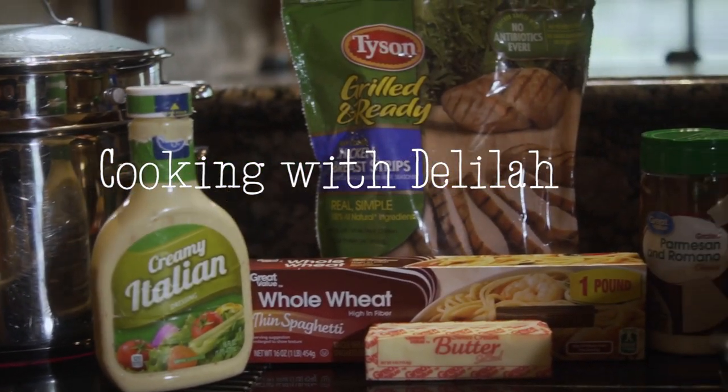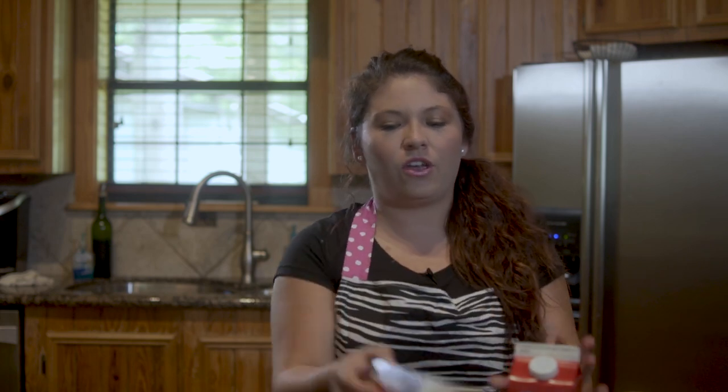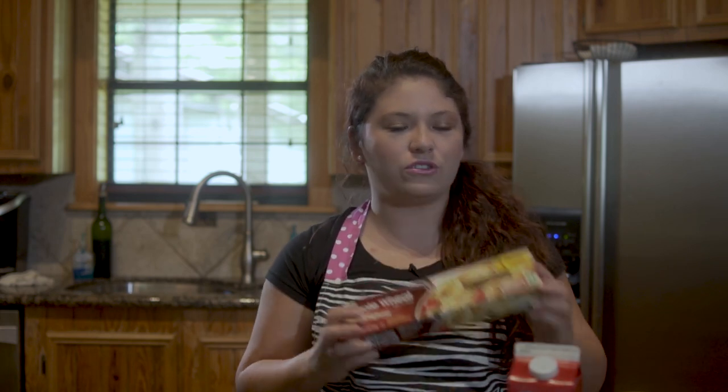Hey guys, thanks for joining me. My name is Delilah and today we're gonna be making homemade chicken alfredo. For this all you need is one stick of butter, heavy whipping cream, Parmesan cheese, noodles — any kind of noodles — and just a little bit of Italian dressing.